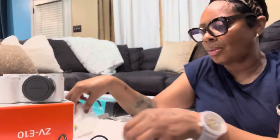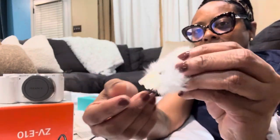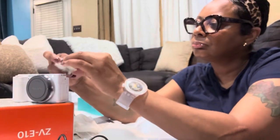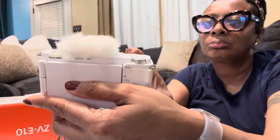I was really happy that it came with this — one less thing I had to buy. This is the windscreen adapter, which stops wind noise while you're recording. When the wind is blowing and makes that sound in your audio, this cuts that out. That's really great to have.